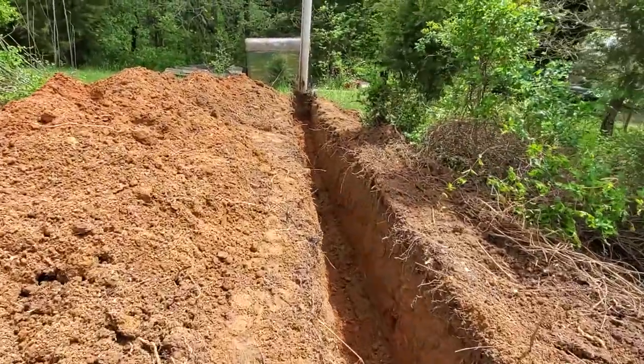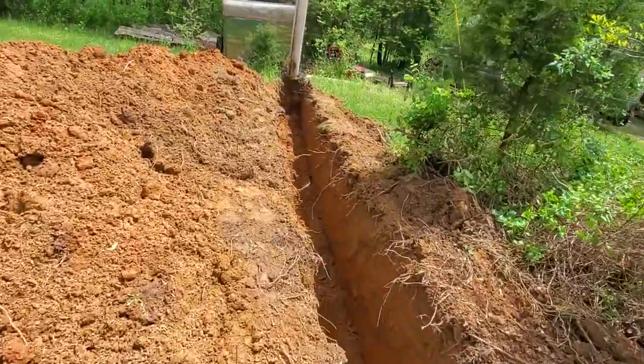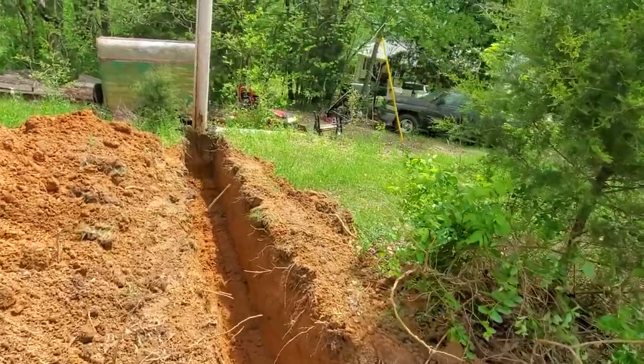Every city's different — this one we gotta get three foot deep. Then we put the pipe in and put 12 inches of gravel on top of it.